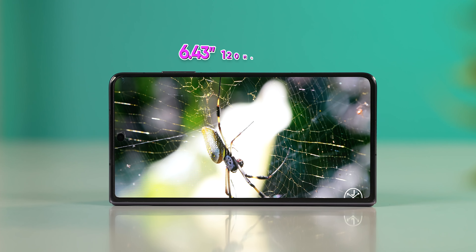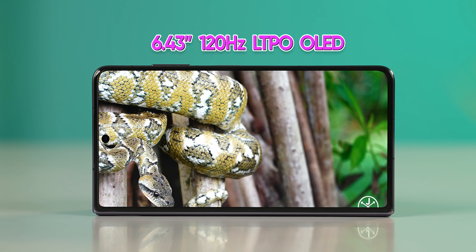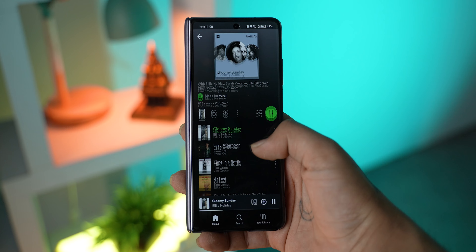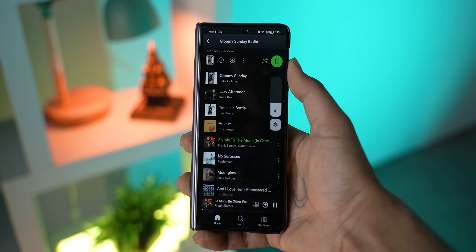It's a 6.43-inch LTPO panel, with great brightness, viewing angles, and minimal bezels. You can use it without any stress, which is a big plus for a foldable cover panel.